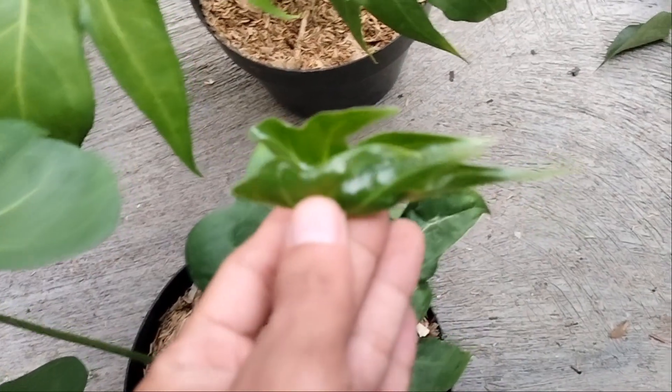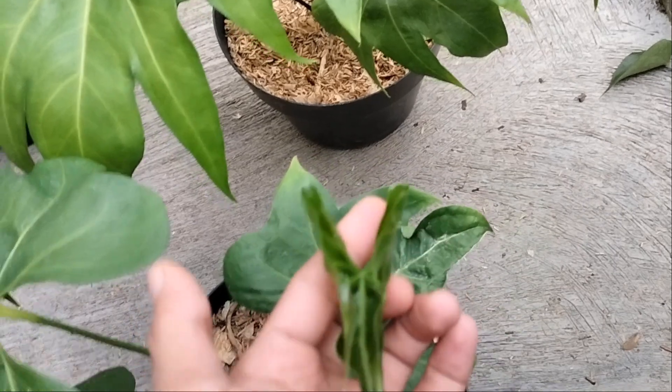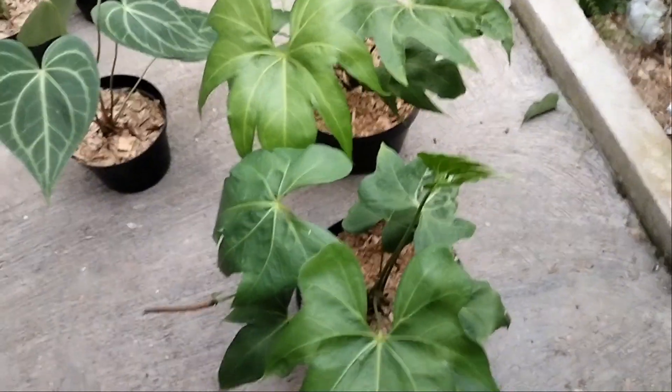Lihat daun barunya, cakep banget, teman-teman. Daun barunya tuh cakep banget, asli. Untuk harganya di 200 ribu ya, teman-teman.